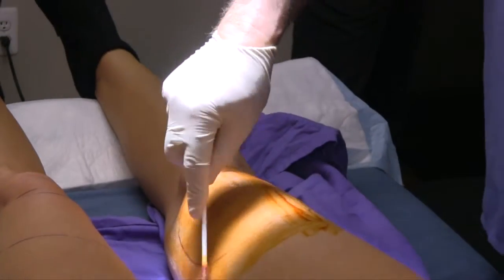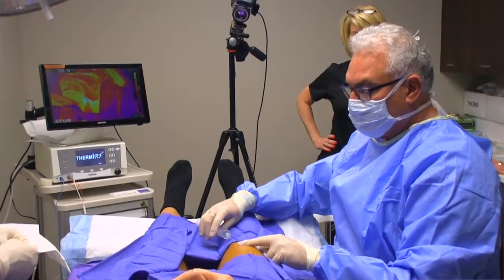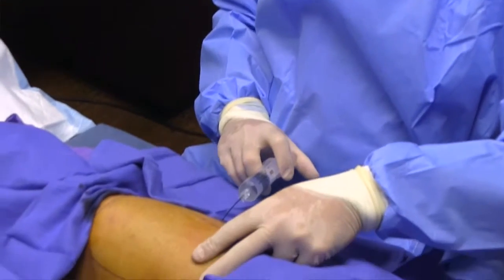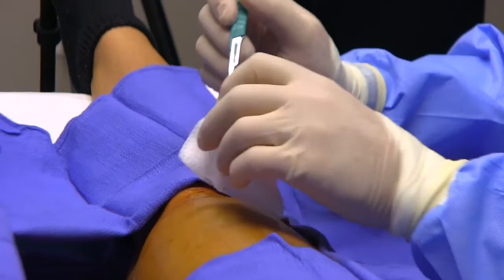ThermiTite is such an important advance because it's microinvasive, and that's so critical for the comfort of patients. Before a treatment for sagging skin, Dr. Barinholt sterilizes the area and begins to introduce a solution below the skin. The installation of the solution is to keep the patient pain-free throughout the procedure. A tiny incision is all that's required.